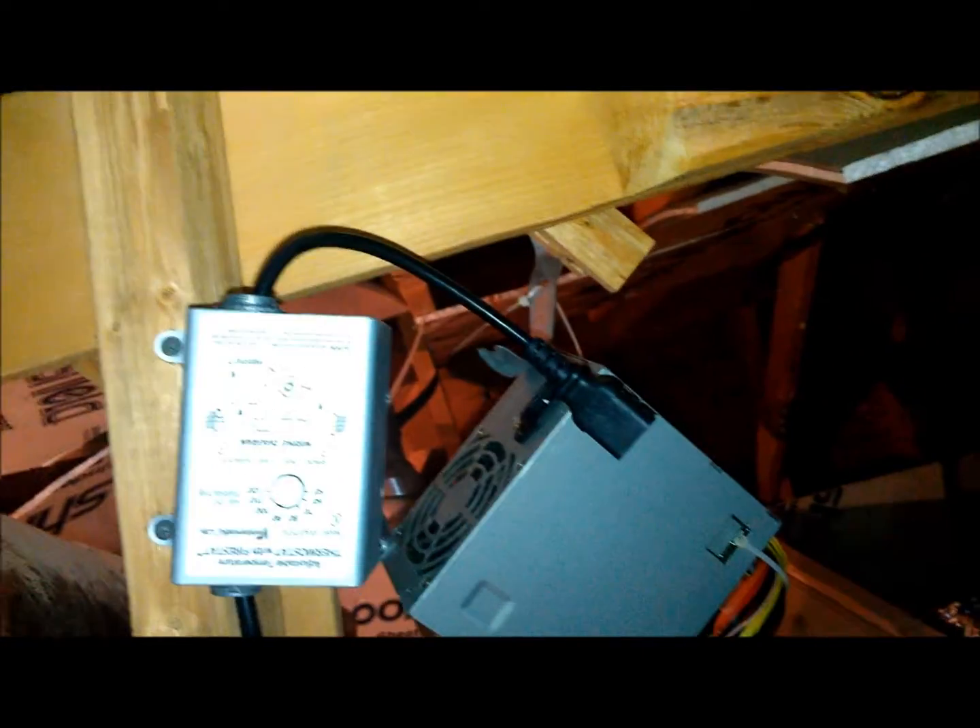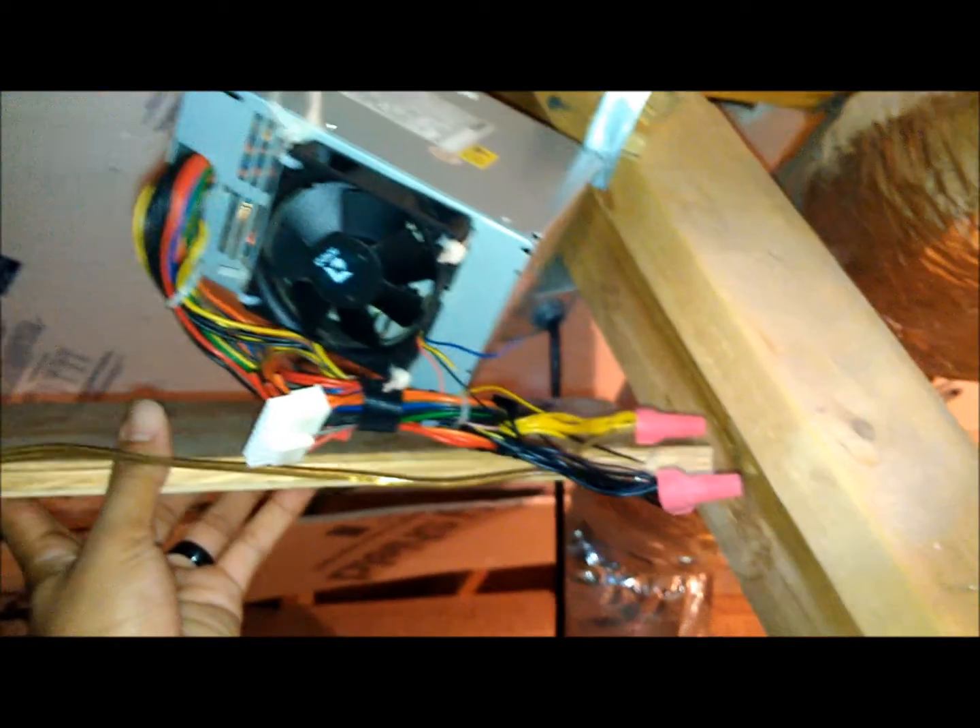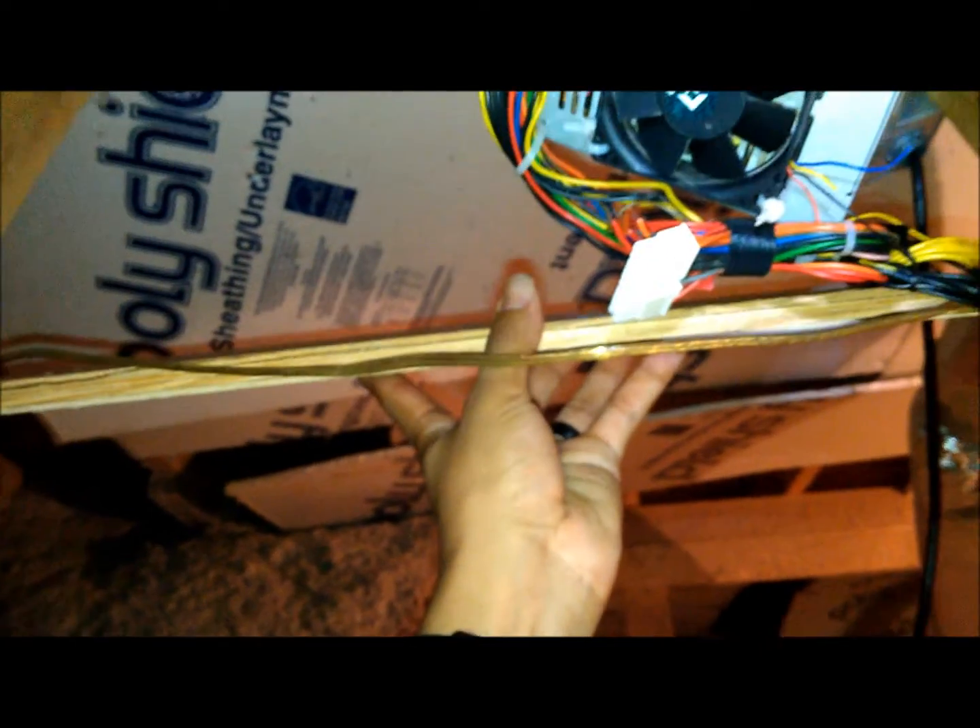Looking at the angle iron mount for the power supply, I decided to remount it — it just looks awful. Now that I'm married, my wife gets me thinking more about presentation. So I'm going to bring it up and use a spare piece of plywood I had lying around to create a shelf.